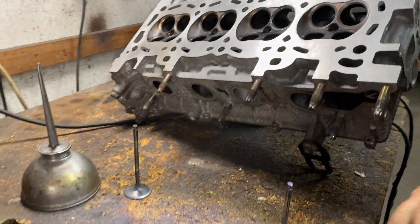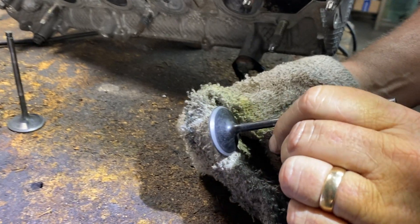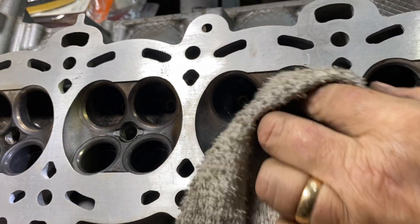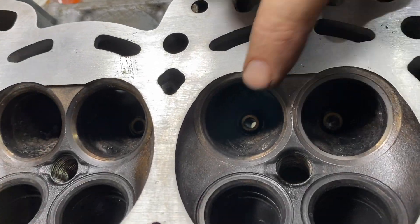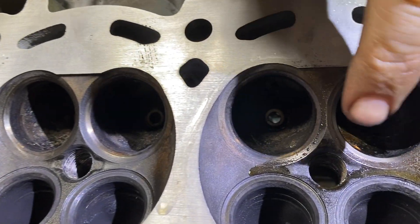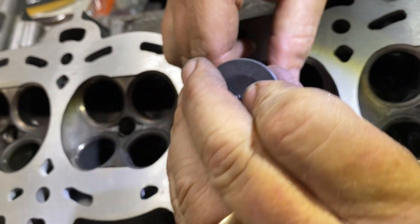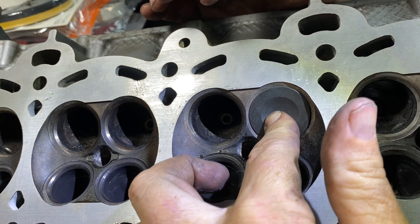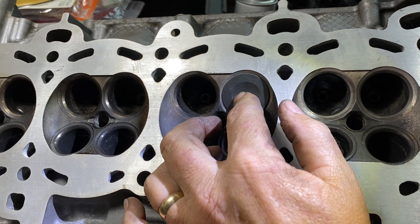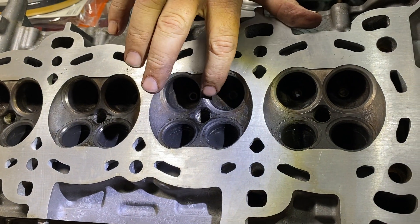Then you take it out and you wipe it off. Now you've got that nice clean seat — look at the seat over here, see how clean that is. Look at that difference between that seat, nice and clean, versus one that I didn't do. Once you put this back in with the spring and everything, it's going to make a nice tight seal. You do about 20 times, going in and out, keeping pressure on and off, then reverse the drill, do the same thing — about 40 times total — then take it out and make sure it looks nice and even all the way around.